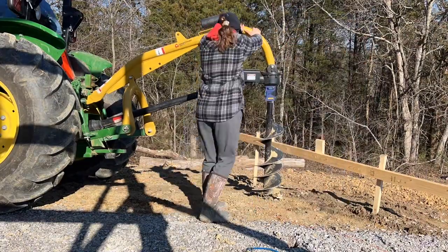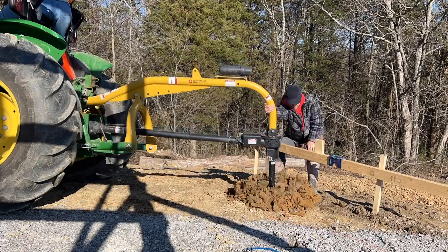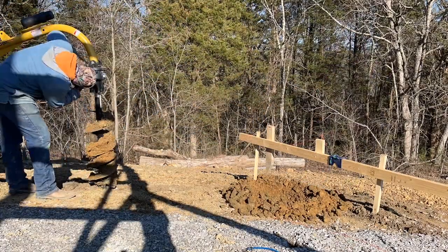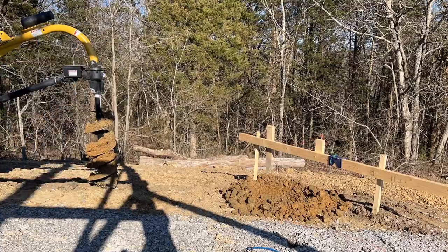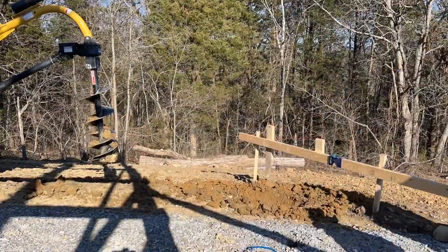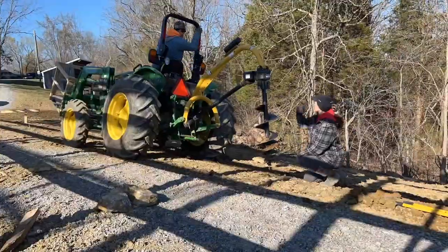This lean-to is going to be 60 feet long and it's going to overhang 14 feet. We're putting the posts out to 12 feet, so there's going to be about a 2-foot overhang. It's going to be a good size lean-to — big enough to put our camper underneath, as well as possibly a couple of tractor implements, maybe my tractor.